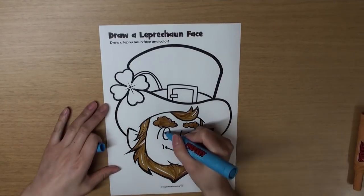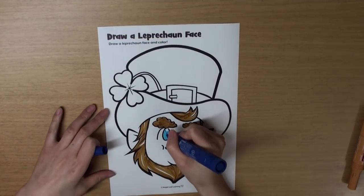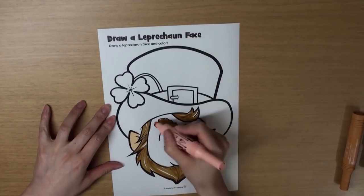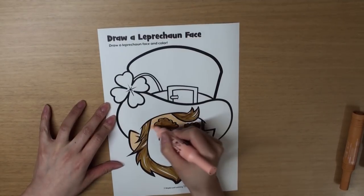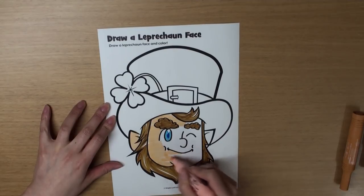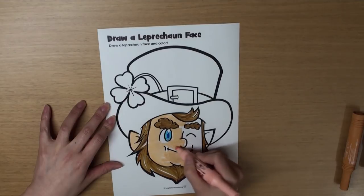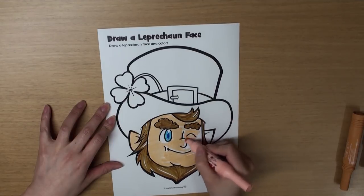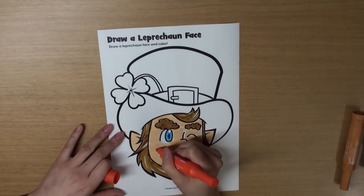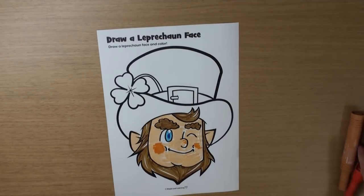And let's color his eyes blue. And his ears and face — let's color those beige, okay? He's starting to look really cute. And put some orange on his cheeks and his nose, too. Yeah!